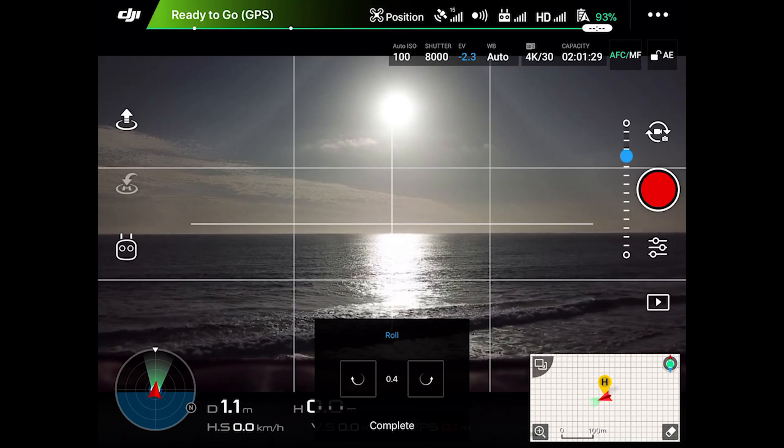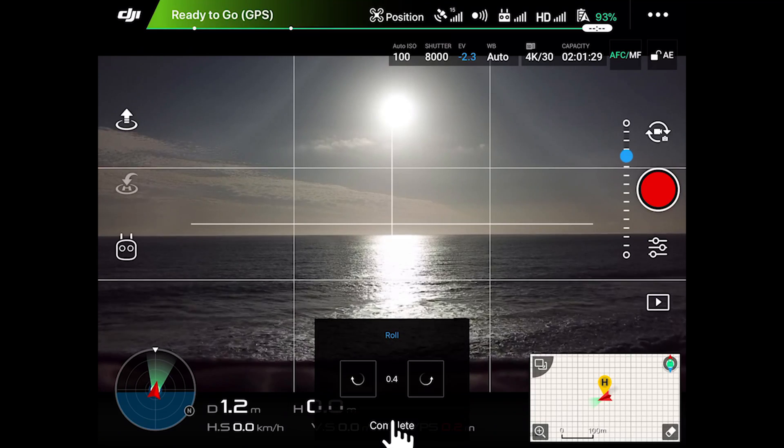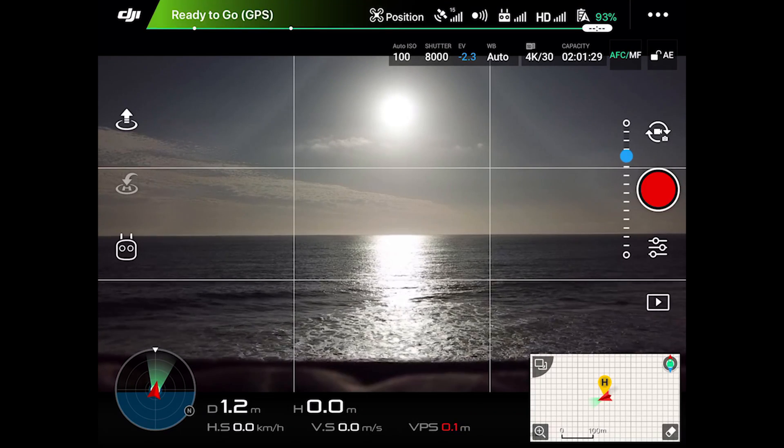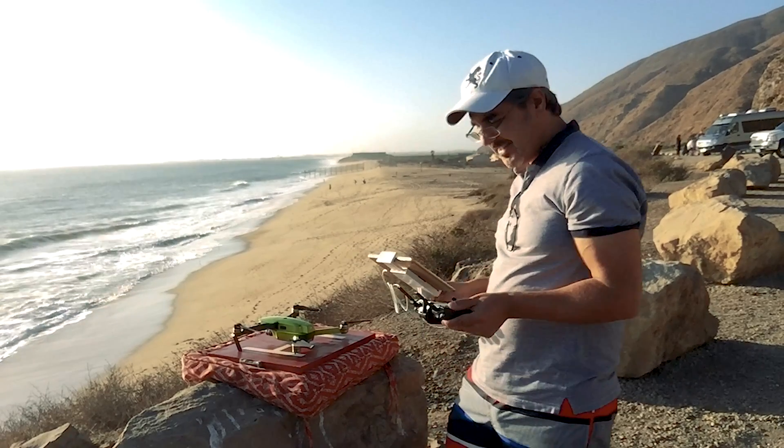When you're absolutely sure that your horizon is perfectly flat, you simply tap 'Complete' to save your settings, and that's it. Now you're free to go!